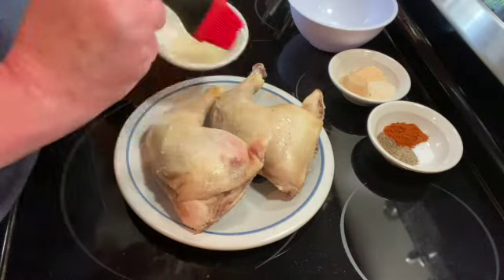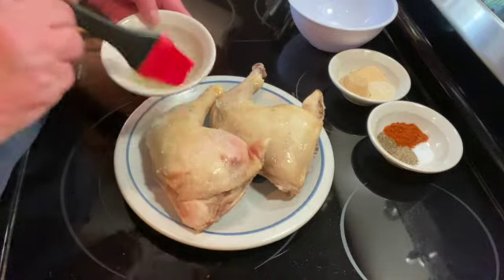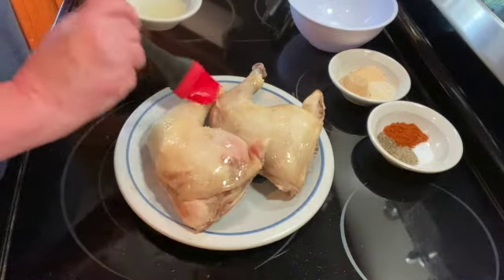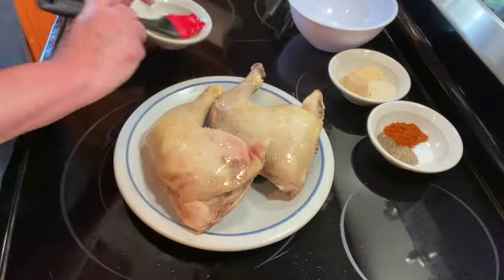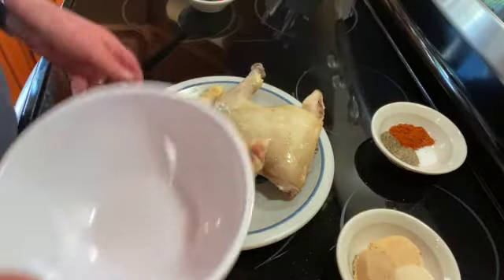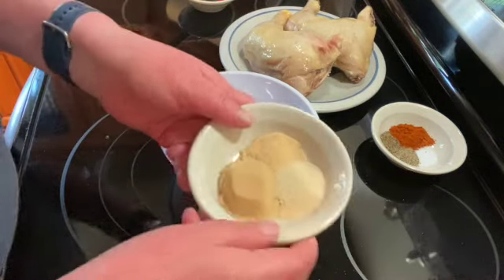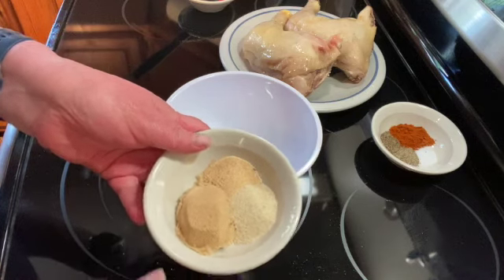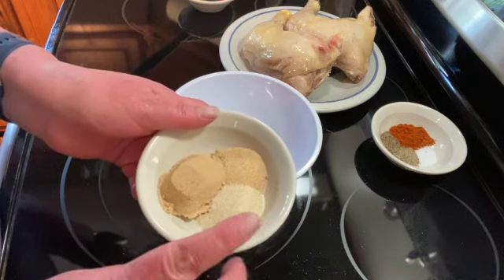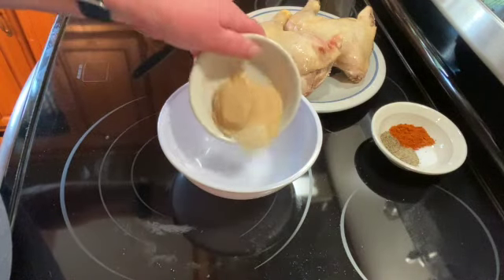I'm just going to rub them with some olive oil. Then I'm going to mix up my spices: I have one tablespoon of brown sugar, a half a tablespoon of onion powder, and a half a tablespoon of garlic powder.